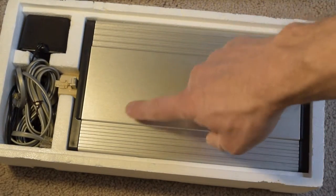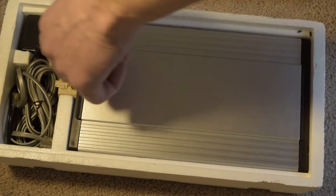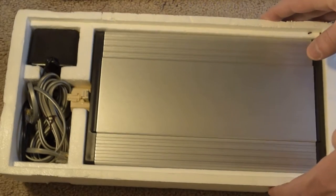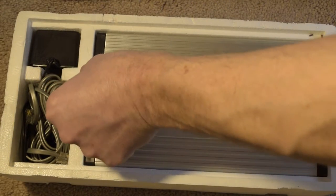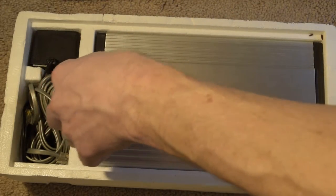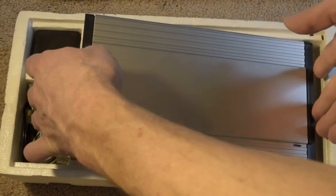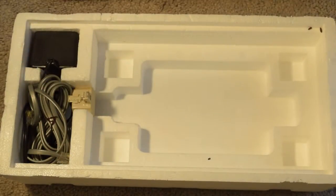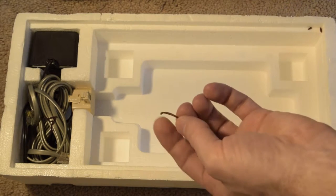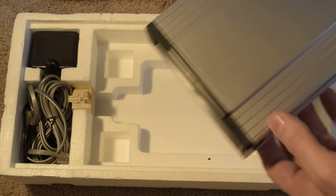Look at this — beautiful. A lot of them on eBay, almost all of them, are damaged on the back or just treated so poorly. This one has the power supply, which a lot of them on eBay don't. Here comes the little phone cord — I don't think ours even came with that; I'm not sure if that was part of the package. Let's go ahead and take it out. There's something shaking in here — I think it's part of a twisty tie or a rubber band.